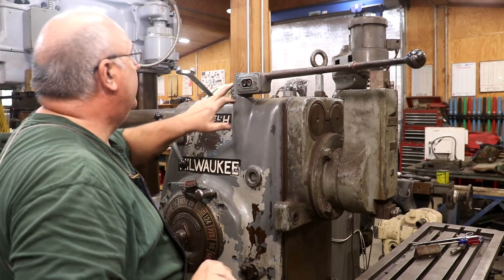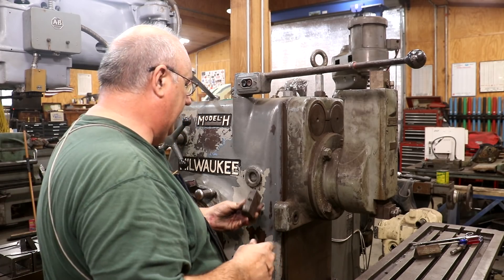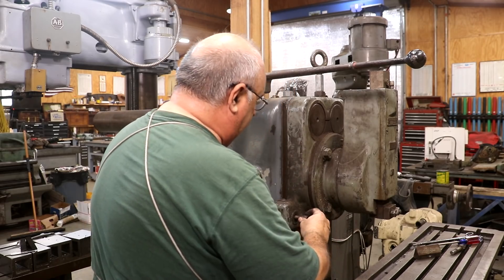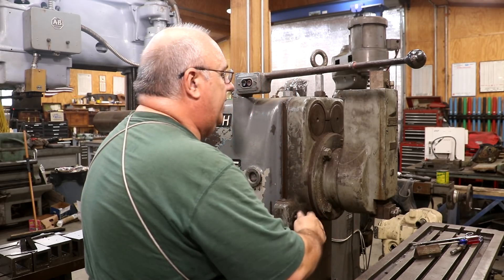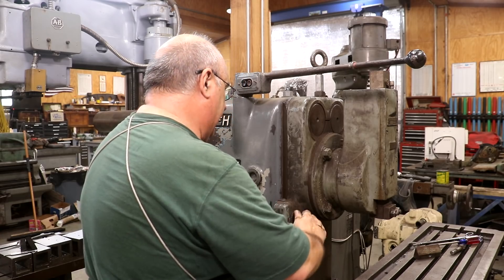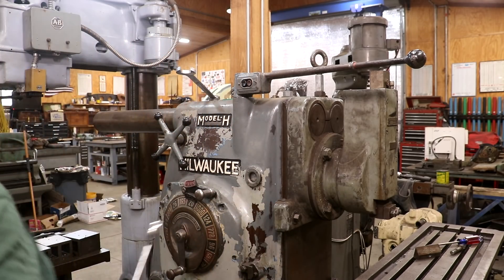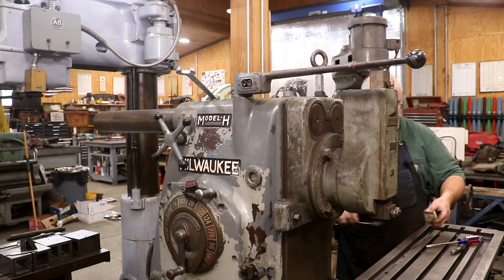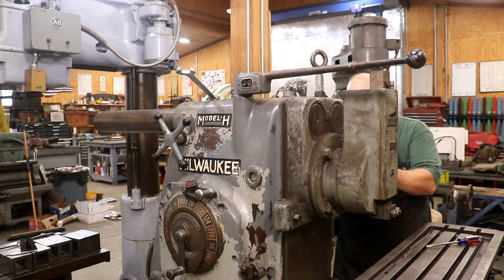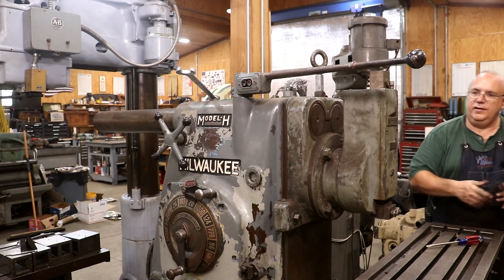There are a couple of little dogs here that hold the bottom on. We just slide the dovetail in here and clamp these in place. And I think we'll be ready to try her out. Let me get these tightened on — there's one on each side. All right, that side's done. Let's get the other side.